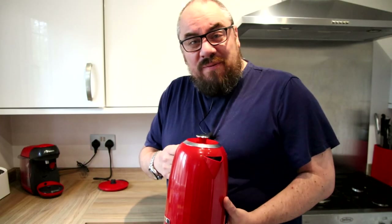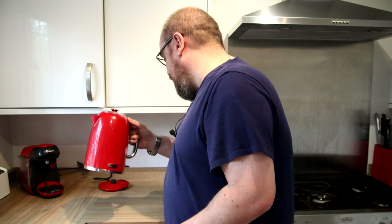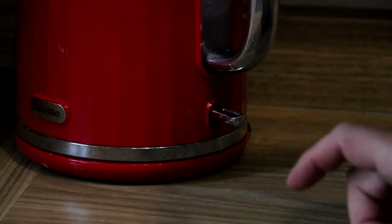This is still an aquarium channel, so to keep things relevant - look, aquariums. The first step in this particular culinary delight is obviously boil the kettle, so I filled that up with some water and we'll click that on.